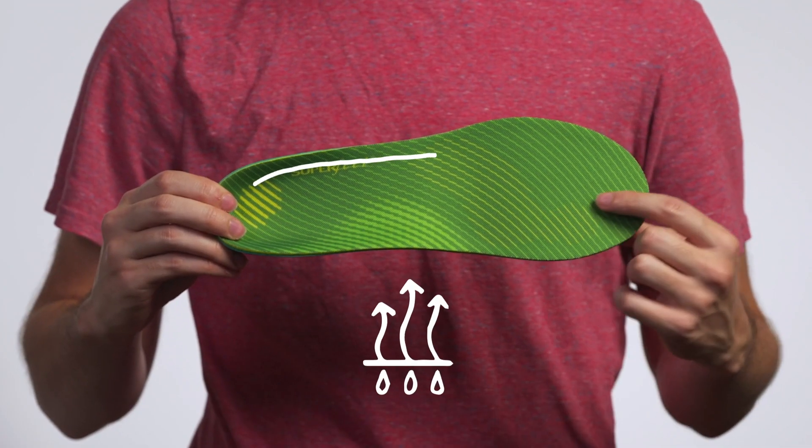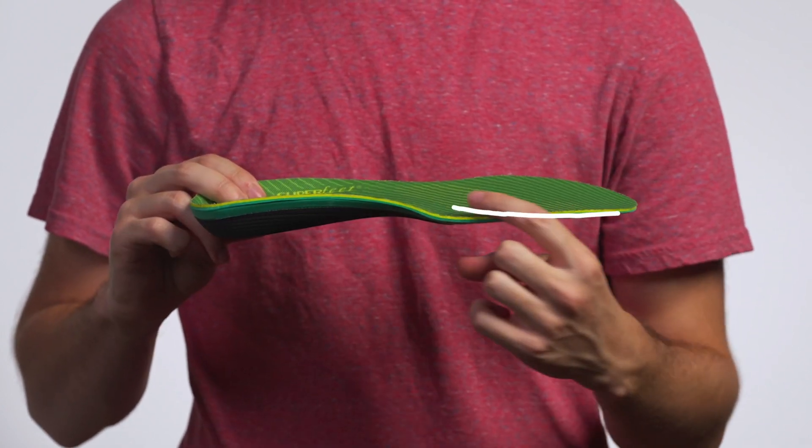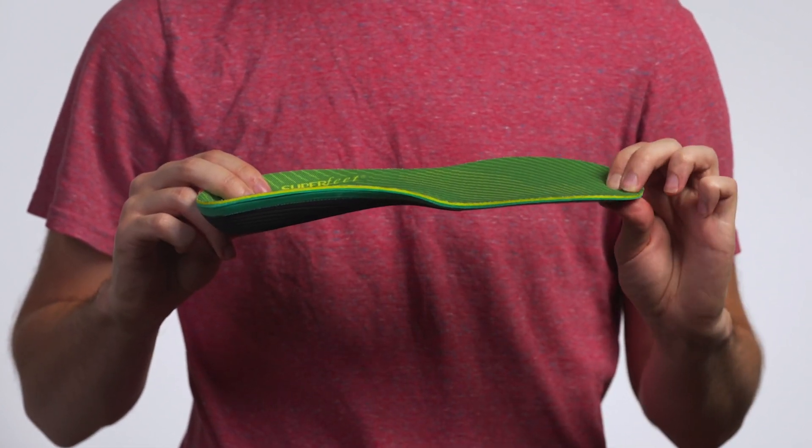A moisture-wick top cover helps reduce odors, while the responsive arch support is reinforced with carbon fiber and two layers of Aerospring foam provide cushion and comfort in every step.